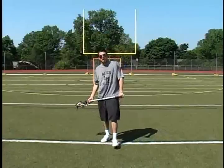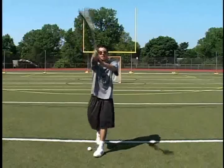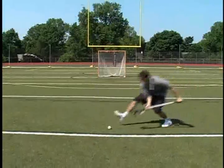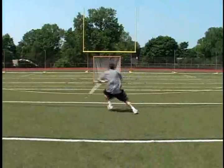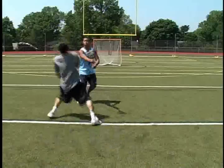I'm here to teach your kids the fundamentals of lacrosse: how to hold your stick, how to pass the ball, how to catch the ball, how to pick up a ground ball, the fundamentals of dodging, how to do the split dodge, the dip dodge, the inside roll, and the face dodge.